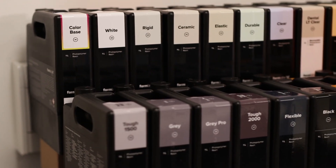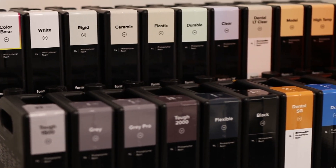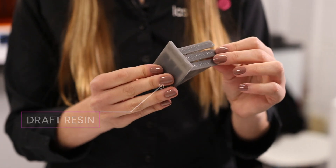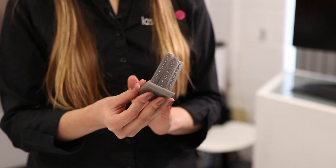The great thing about Formlabs is the wide variety of resins available for different applications. The first example is Draft Grey resin — as you can see with this part here, it's used for concept iterations and to bring a part to market faster. For a fast print you can use the 200 micron setting, or if the part has fine details you can use the 100 micron setting.